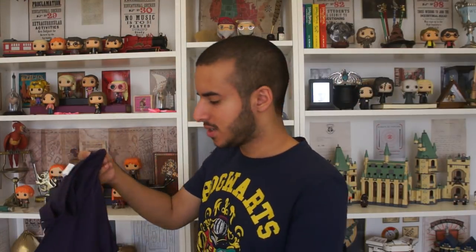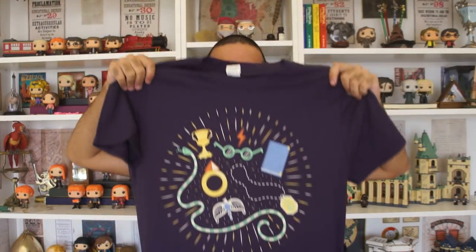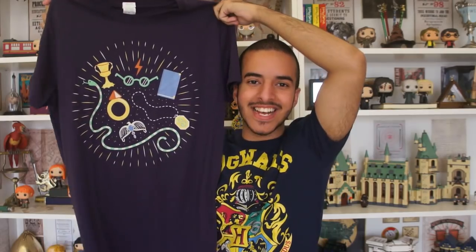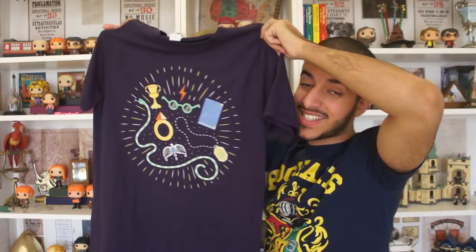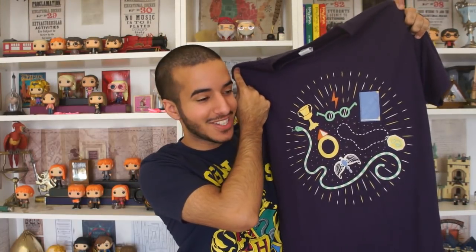How many t-shirts are in here? T-shirt number five. So this is another subliminal Harry Potter t-shirt, and I think — yes! It's all of the seven horcruxes. Harry's in there too. I actually really like this design. Nagini just goes all the way. This is definitely my favorite shirt so far. It's so gorgeous.